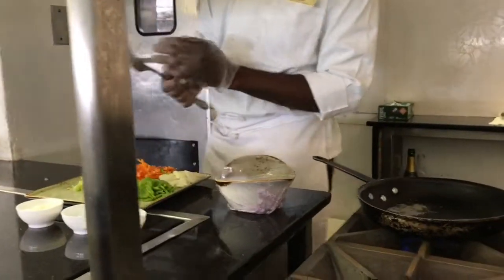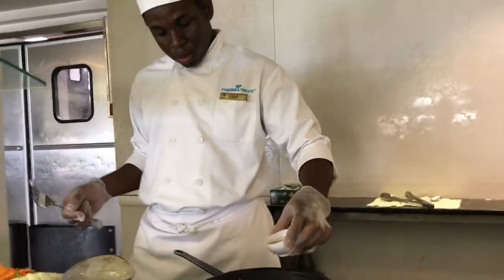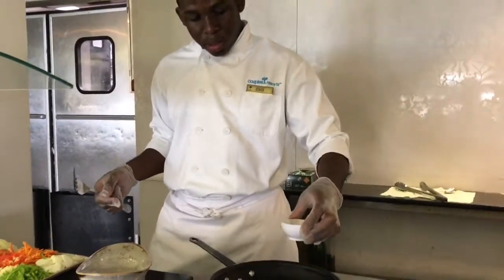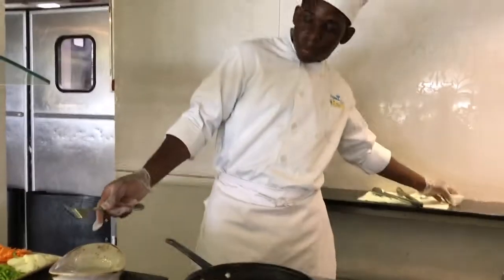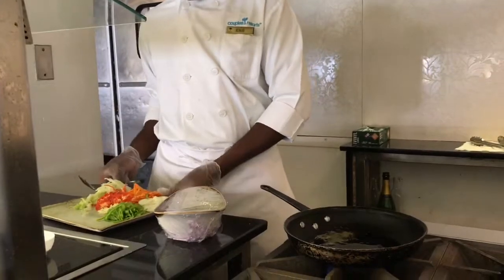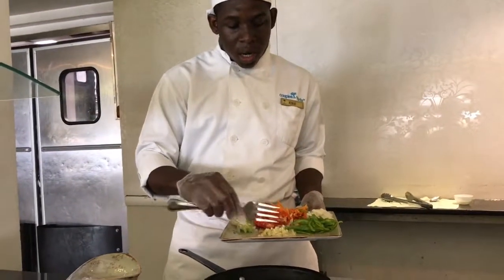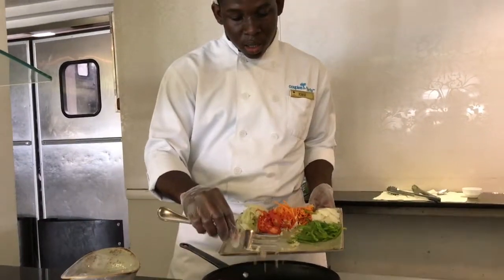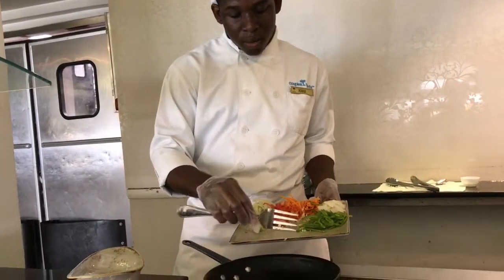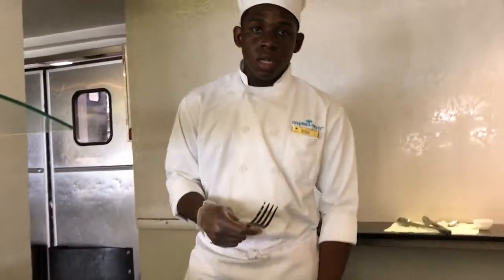First, I'm just going to add our oil. The oil will saute my vegetables. First, I'm going to add my garlic. Just going to stir the garlic a little, just to extract the flavor.